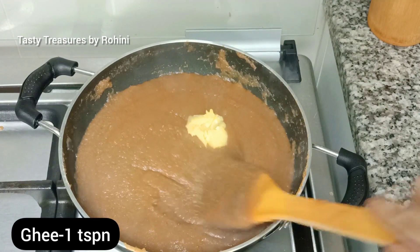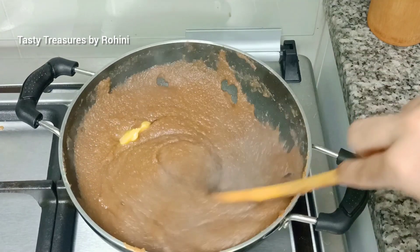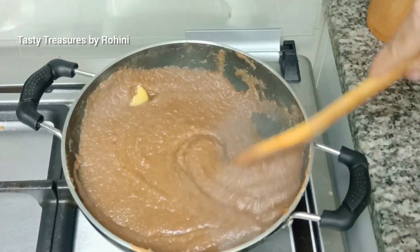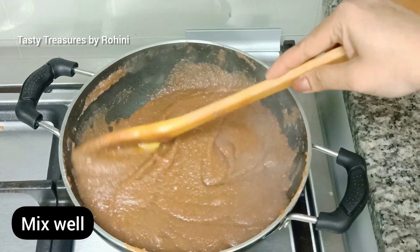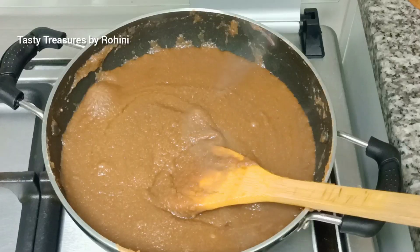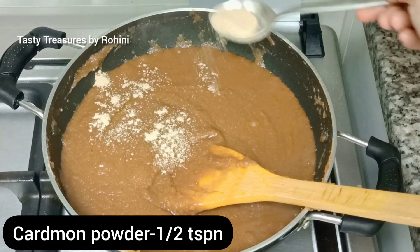I am going to put 2 teaspoons of tea at first. I am going to put a cup of tea, and put a cup of tea.